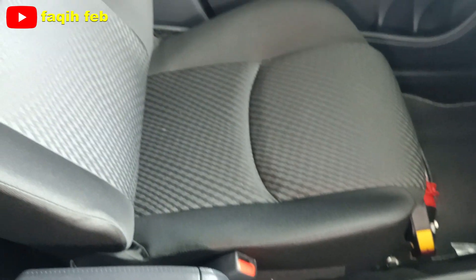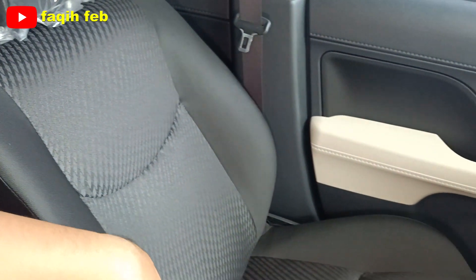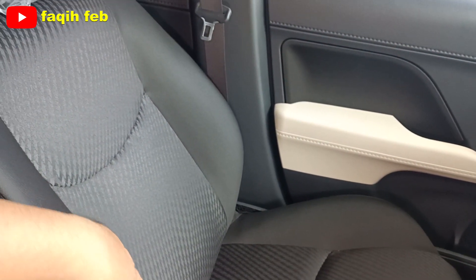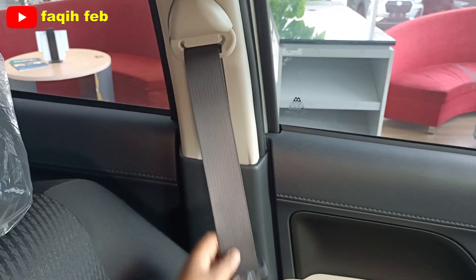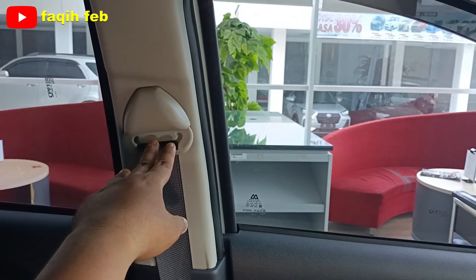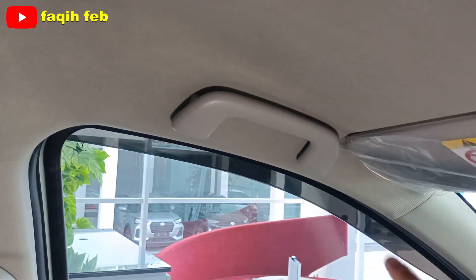Lanjut ke joknya, bahannya bahan fabric, warna hitam dan polos, modelnya semi-bucket, cukup nyaman untuk menahan tubuh penumpang. Seatbelt-nya tiga titik, penumpang depan. Di sini sudah fix pengaturannya, bisa diatur ketinggiannya. Handgrip penumpang depan sudah ada.